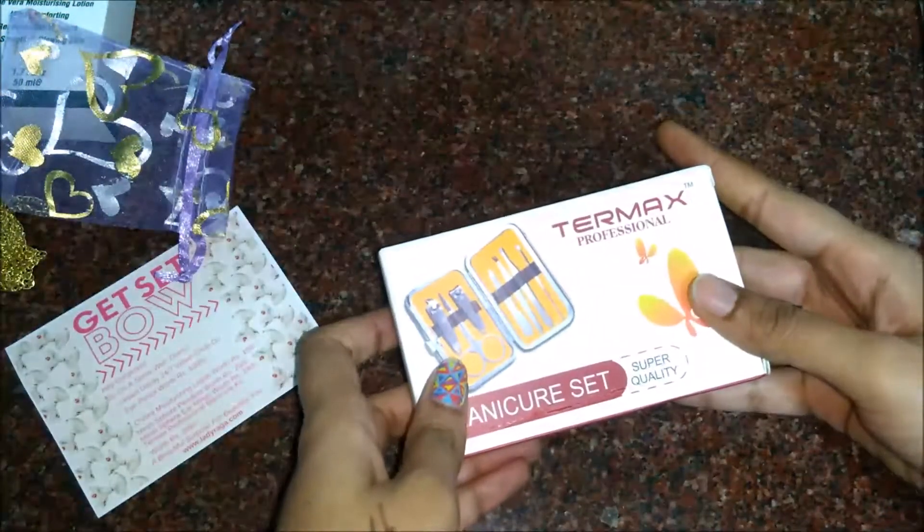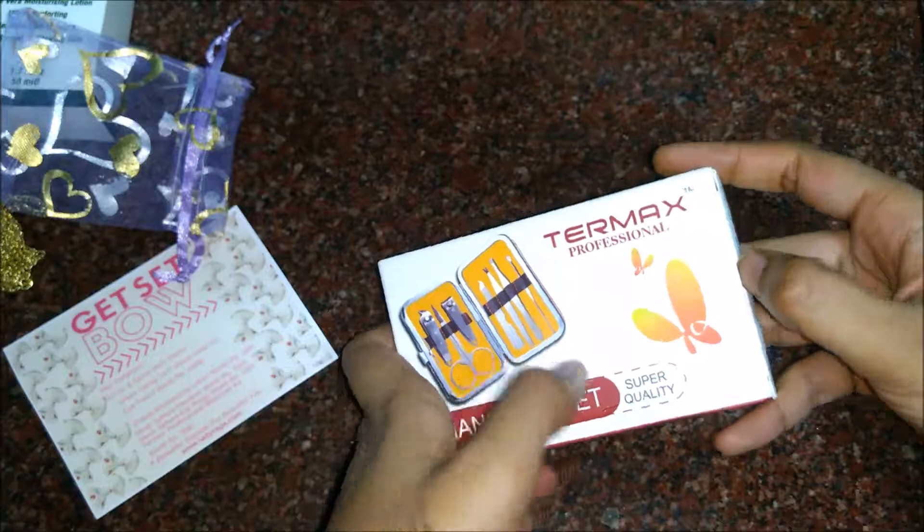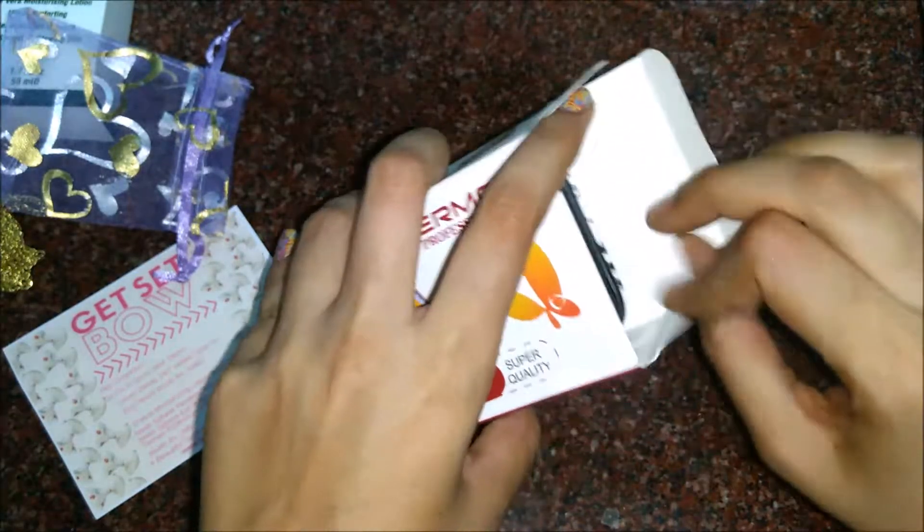I always like when jewelry comes in this mesh pack as I can store them properly. This is how the earrings look.